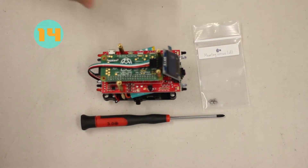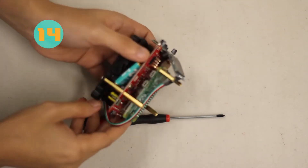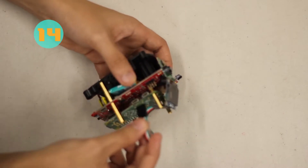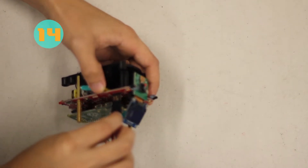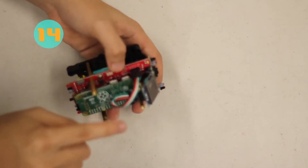For step fourteen, we're going to plug the jumper wire into the four-pin socket of the Zoomie board. Look at the Zoomie and identify where the socket is. Go ahead and plug in the jumper cable into that area. Make sure you pay attention to the colors so that your Zoomie works properly.